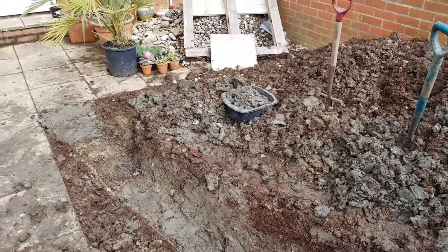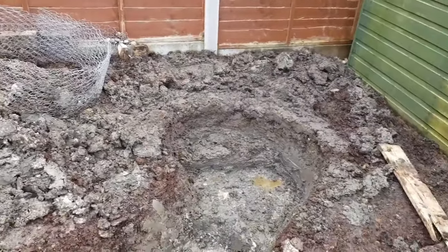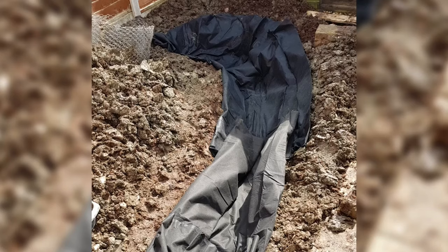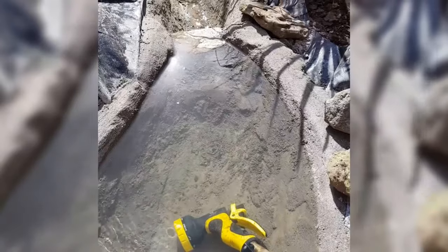Here you can see the final width and length that I dug for our stream, ready for the pond lining to go in. The first material we laid was a fleece underlay, which acts as a protective layer to stop any stones or roots penetrating the liner and causing a leak. Then on top of that I laid the waterproof pond liner, and as an extra protective layer we did a thin lining of concrete to help the stream hold its shape and protect the liner from things like dog's claws or tools falling in.